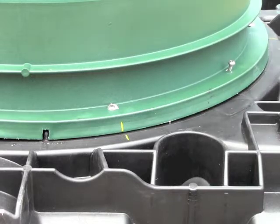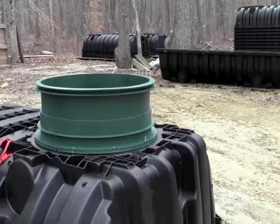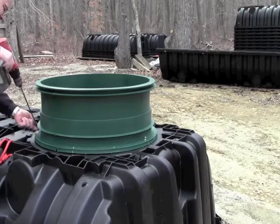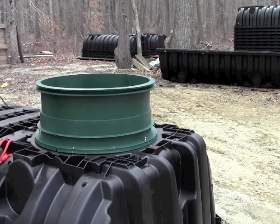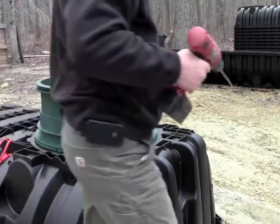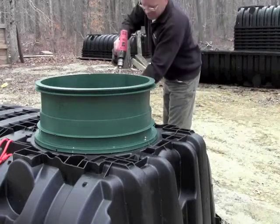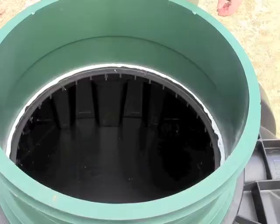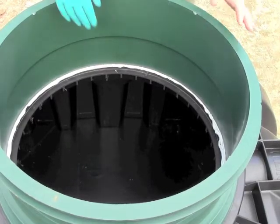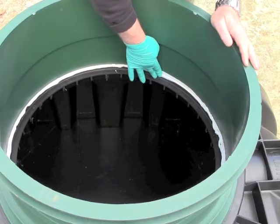Look inside the riser where it connects to the tank. You should see that the sealant has oozed out of the connection. To make the process easier, a 6-inch or 12-inch screwdriver bit can be used. Remember that you should install all 10 number 14 by 1¼-inch stainless steel screws before backfilling. Be sure to spread the excess adhesive along the interior joint within the tank and riser to ensure the entire joint has been covered.